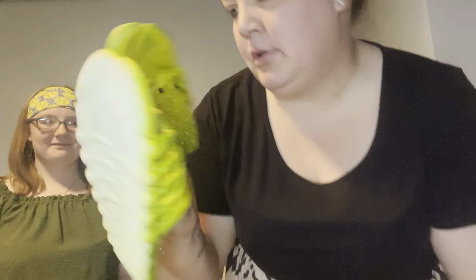I may have ordered these slightly too big — Mia had to have lobster shoes because her friend has these little fishy shoes. Mia is now the proud owner of a pair of green lobster sandal flip-flops! They fit perfect. They give me creepy vibes, but they're comfortable though.